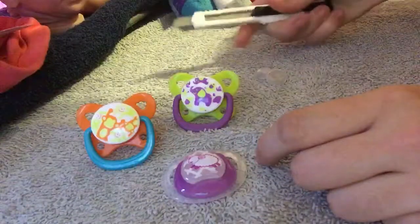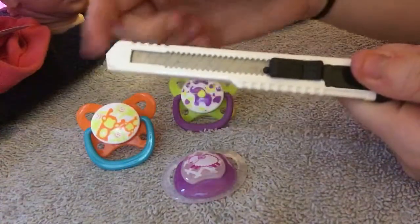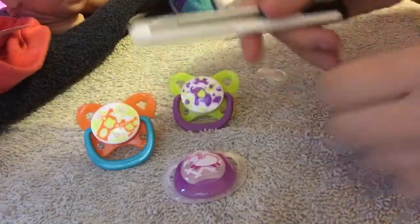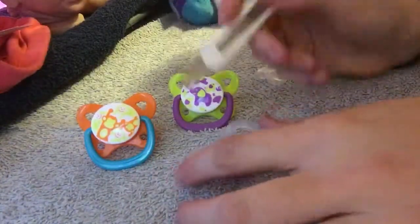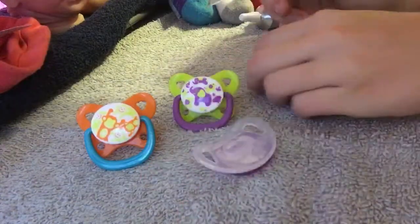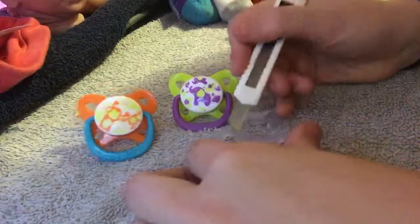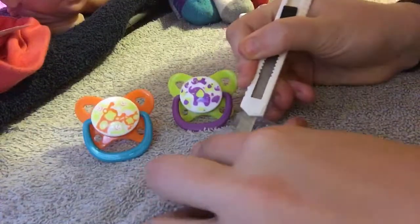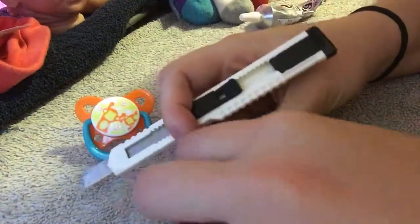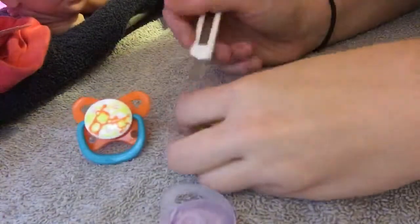I then get a razor blade — mine looks like this. You can use pretty much any kind, but this is easy because you can get right into the little small spaces. So then you flip the pacifier over, take your razor blade, and you want to cut off the entire nipple part — that's this part. This one you can see I already did, and I'm just going to go back and make sure I got all of it off without making too much of a mess. I'm going to do that to the other two, and you can just throw away the nipple part.